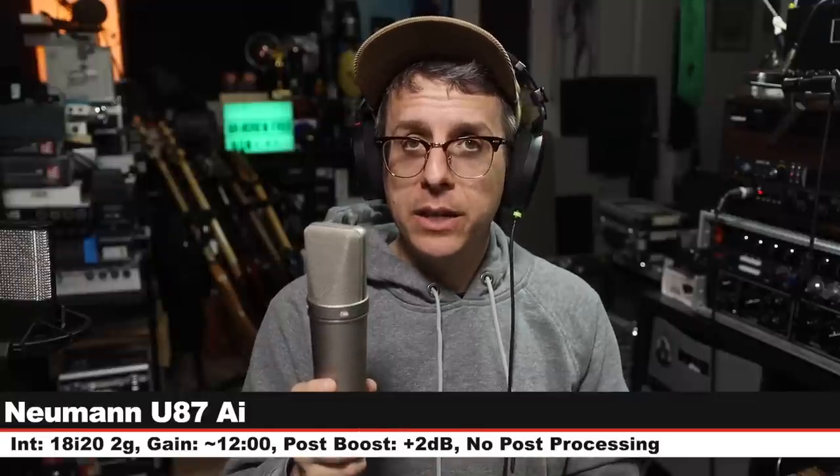One microphone to go — here is your OC16 palette cleanser. Wrapping up the comparison section, I am now on the Neumann U87Ai — this goes for about $3,700, cardioid mode, no pad, no filters, six inches off, dropped the gain to about noon/12 o'clock because this is a hot mic. And there you go. That's the comparison section — let us go to the music section.